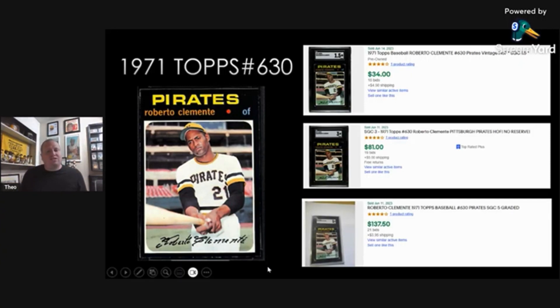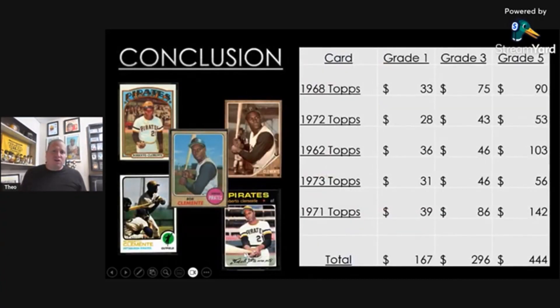I actually made a summary page for everybody. For these five cards, I put how much they cost with shipping per grade. If you bought all five of these iconic Clemente cards in a grade of 1 — some were graded 2 — you pay around $167 shipped, so under $200 for all five cards. You want a grade of three, you're under $300 at $296. And then a grade of five is $444, so you're still under $100 per card on a grade of five. I think that's amazing.